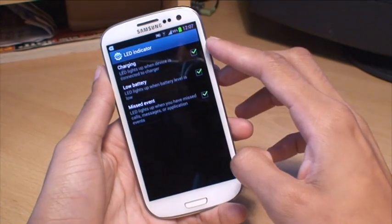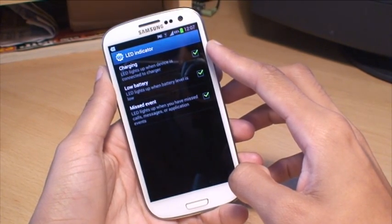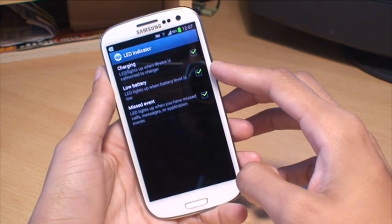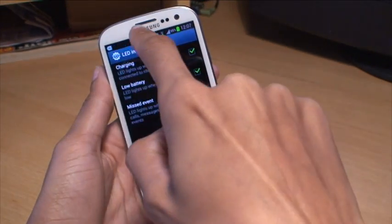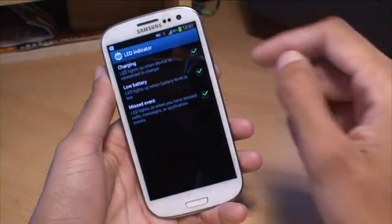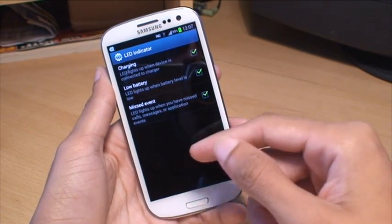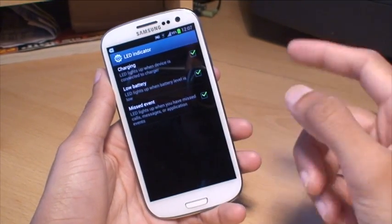I've got them all ticked. The first one is charging — the LED lights up when the charger is connected. Low battery — when the battery is low. The LED just comes on just about there; that's where the indicator actually is, but you can't see it when it's not on. And obviously, when you miss a call or a message or any type of event like a calendar entry or stuff like that, you get it turned on as well.